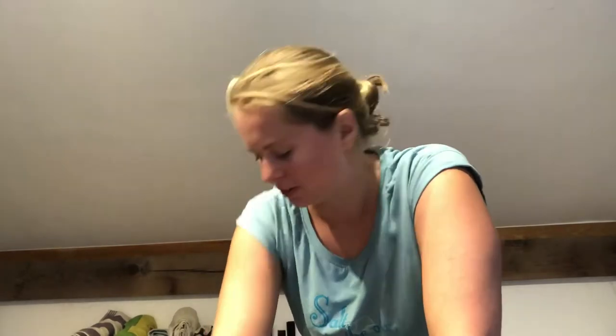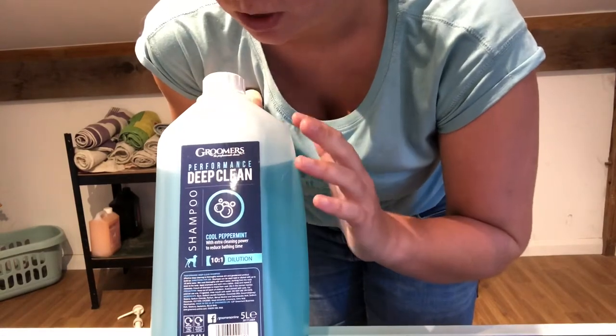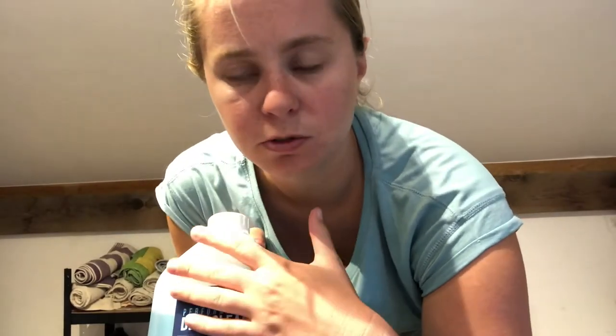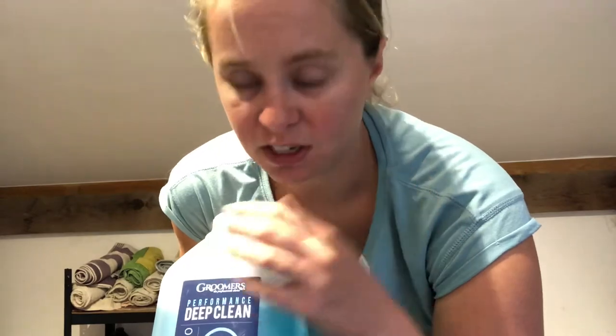As a groomer I have a wide variety of shampoos in the salon to cater to a whole variety of dog coat types and conditions. This deep clean shampoo is what I use as a base shampoo for most coats — great for getting out all kinds of grease and debris and leaving you with a nice clean coat. You can then use another shampoo on top to leave a nicer smell. This one is called Peppermint and it smells quite nice.